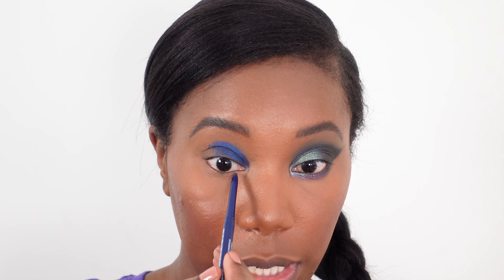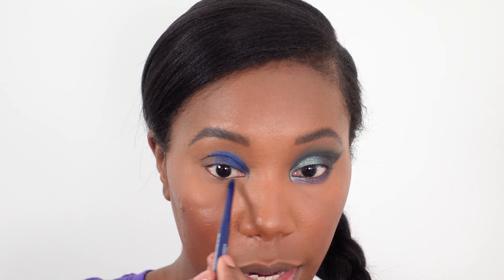I'm filling in the inner corner area, and I'm also going to take this on the lower lash line about halfway across. It doesn't have to be perfect, but you just want to make sure that the color is there.